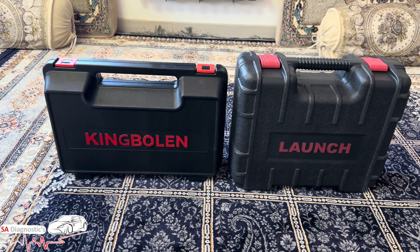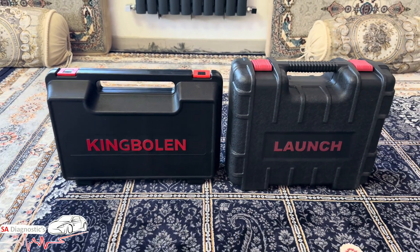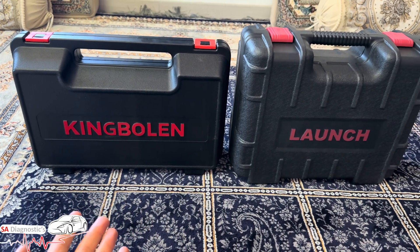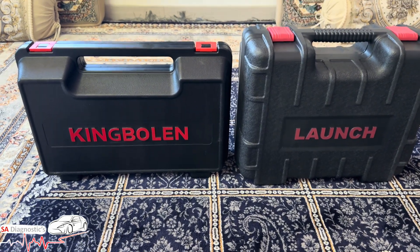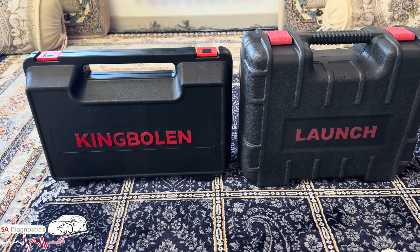Welcome back. In this video I'm doing a comparison between two diagnostic tools: the King Boland K10 and the Launch X431 Pro TT. They're both good — in some cases the King Boland is better, in some cases the Launch is better.